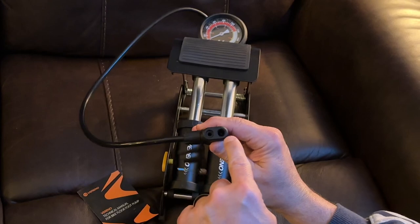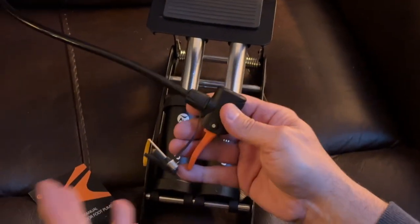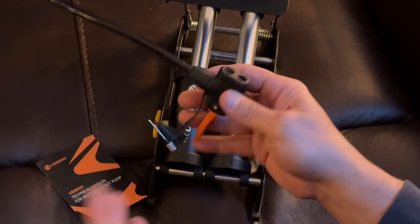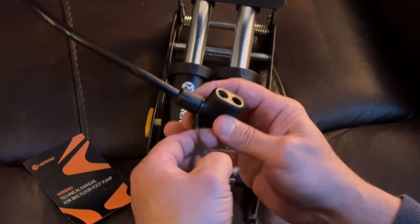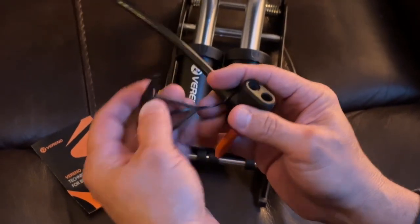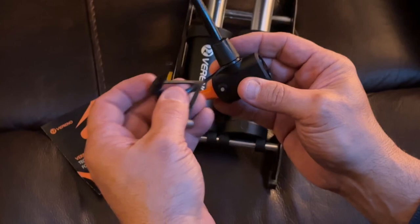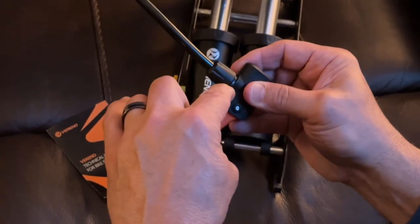They're going to give you both a Schrader valve and a Presta valve, and I like that. The only thing I really don't like about this — which is an easy fix — is I think this needle attachment is just cheesy. This is for pumping up a basketball or a float or something. I would have rather had this on the side, and I'm just going to cut this piece off right here.